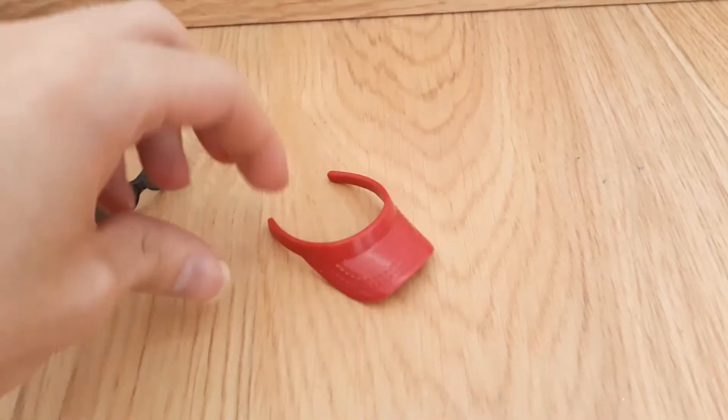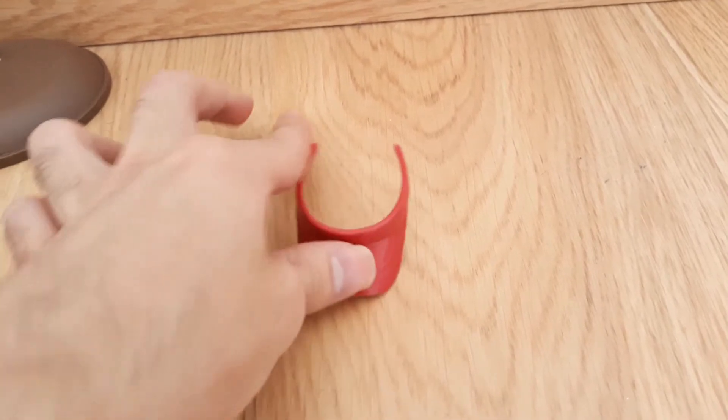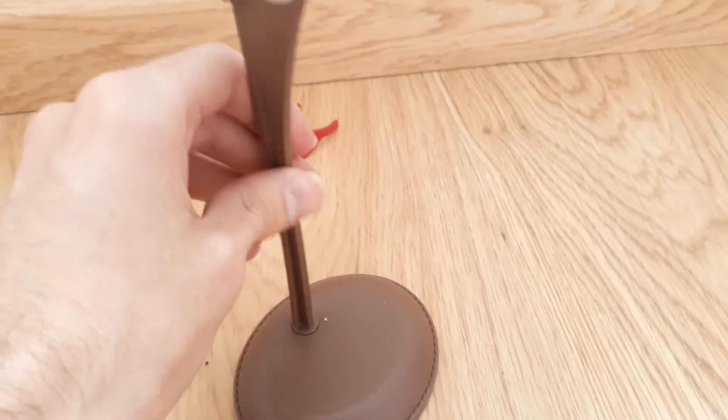He also came with this red visor and a dark brown doll stand.